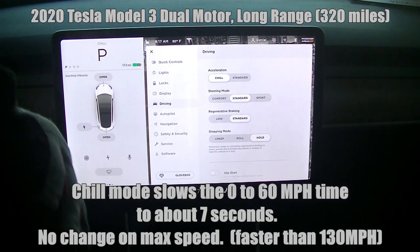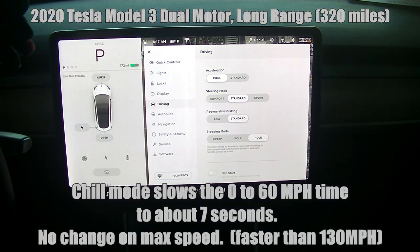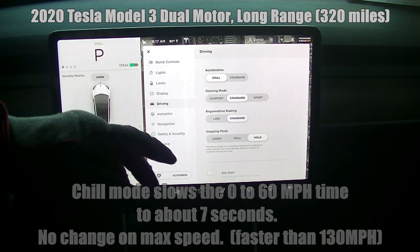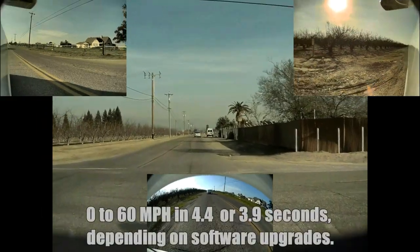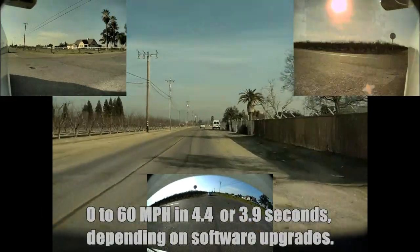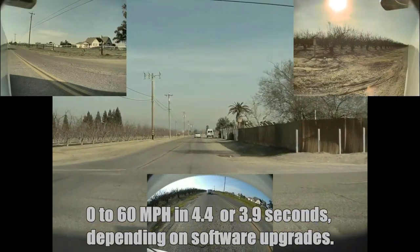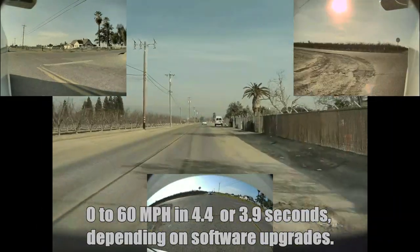With chill mode, it slows the 0 to 60 miles per hour time to about 7 seconds. There's no change in the max speed, which is still faster than 130 miles per hour. In standard mode, the Tesla is really a thrill to drive. We've seen 0 to 60 times in 4.4 or 3.9 seconds, depending on the software upgrades that you've installed.